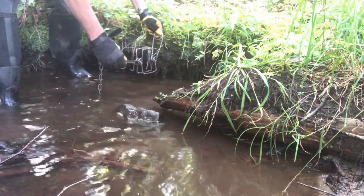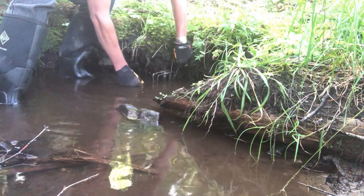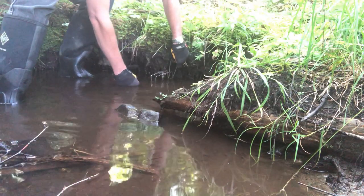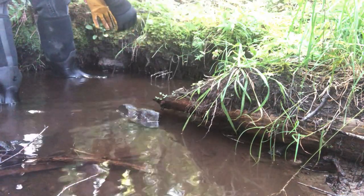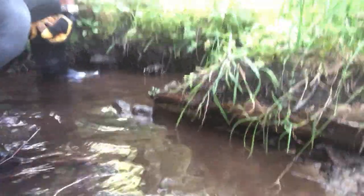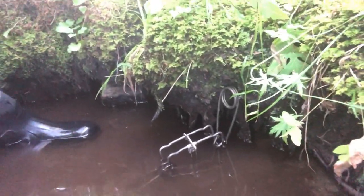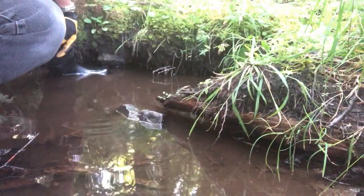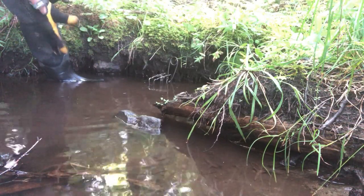I set it right in here with that inner spring up — just like that — so anything coming around this bank is definitely going to bump into it as they skirt through. With a couple inches sticking out of the water and the rest of the trap submerged and tucked up close to the bank, anything coming around this area will go right through it to keep traveling. It's kind of a blind set, and a real good one for mink. You'll get the odd raccoon or muskrat, but for the most part this is a mink set.